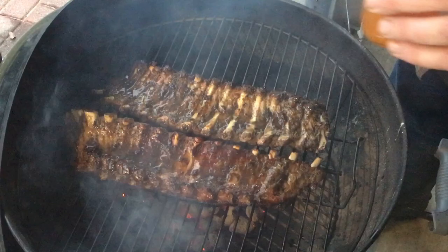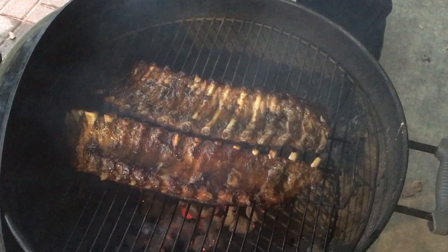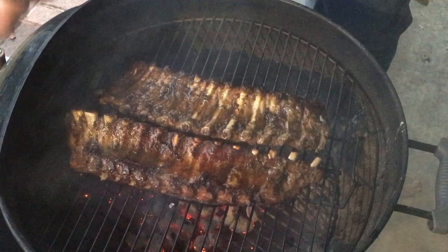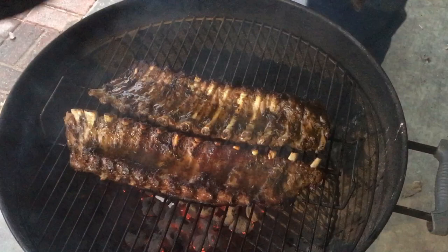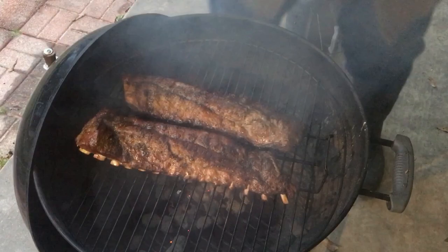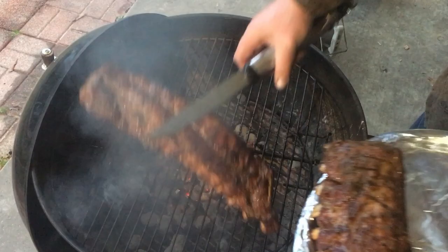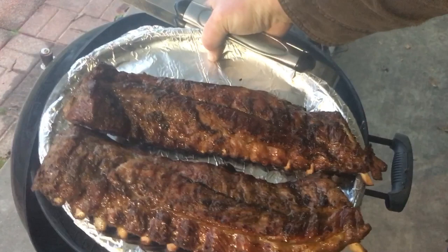Some more of that jelly on there. Make these things sweet now because that rub is not too sweet. Let's do it again — another few minutes with that and we're going to do the other side, the meat side.